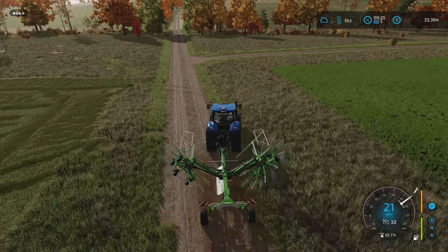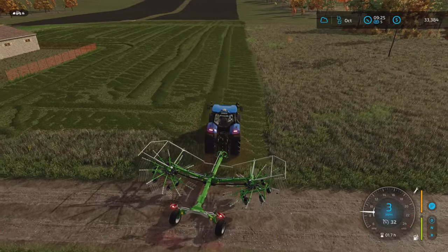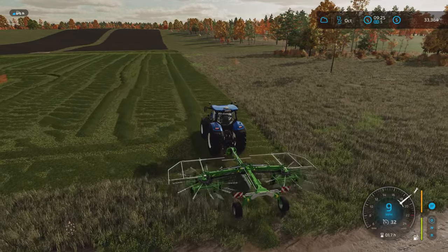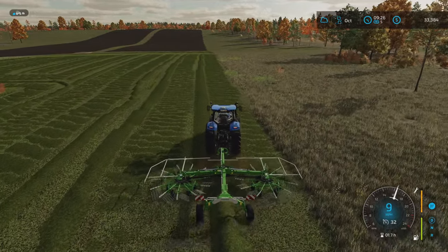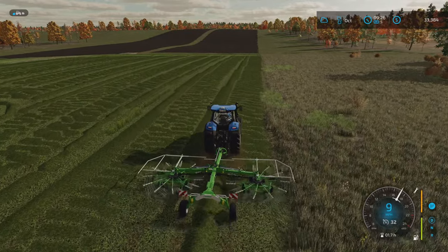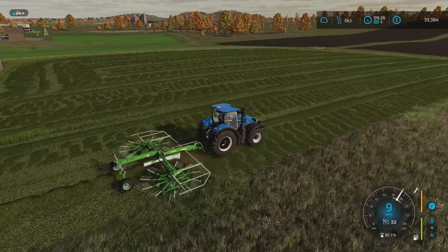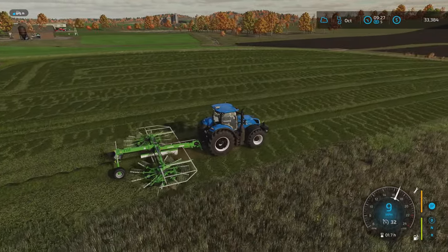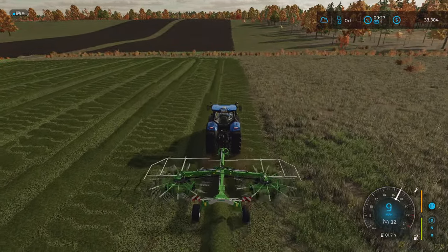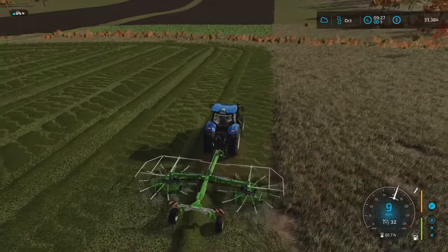Here we go with the windrow. Fire it up. It's a little on the small side, but for this size field I think it's fine. The other one would have been nice, but it might have been not completely necessary. We'll be right back.